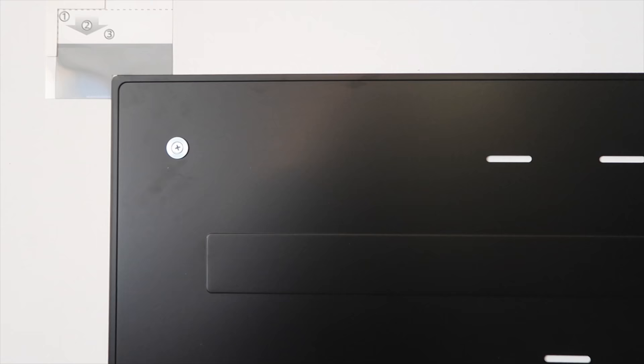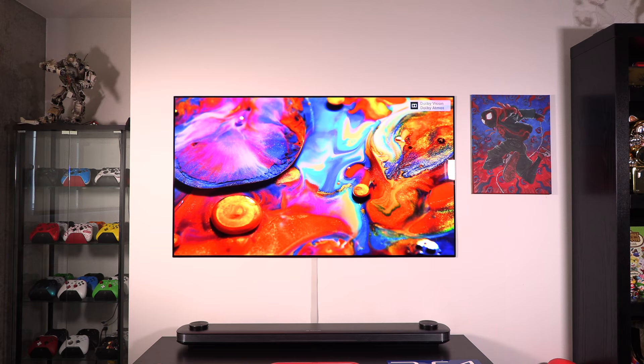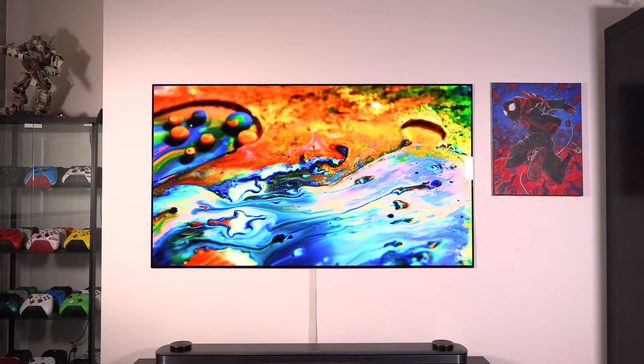I have an installer coming in just a few minutes. I can't have him on camera because he's an outside installer. So while I'm not able to show the installer, I had to show you the bracket. Look how thin this bracket is — it literally sits on top of the wall and the TV just mounts over it. This LG OLED TV is awesome.